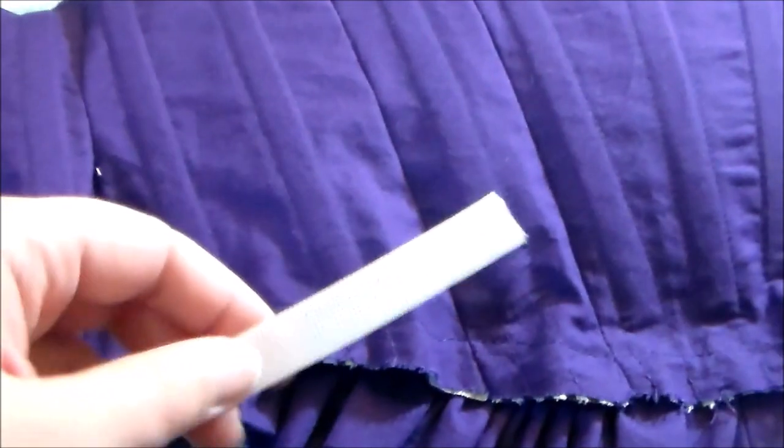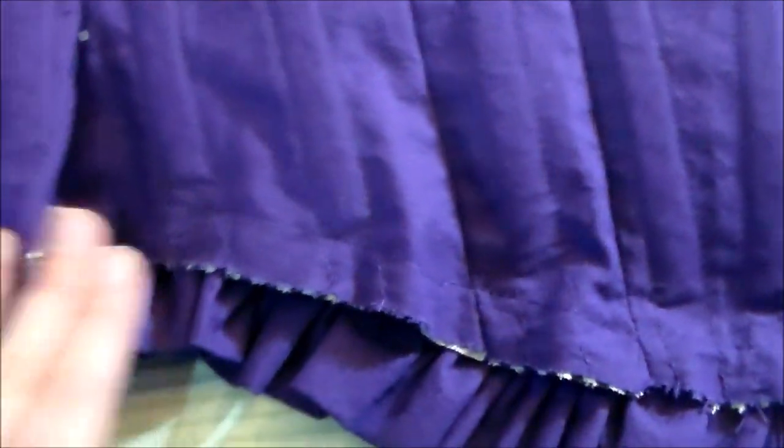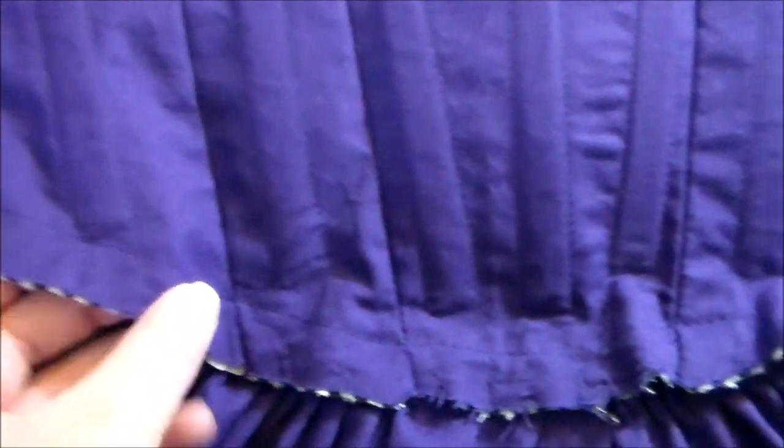To give the bodice more structure, I inserted strips of Ridgeland boning into the channels. And to keep the boning from coming out, I sewed along the bottom of the inner part of the bodice. To finish off the bottom edge of the inner portion of the corset, I folded the fabric inward and then whip stitched it all along the bottom so that no raw edges can be seen.